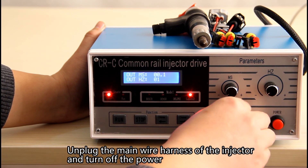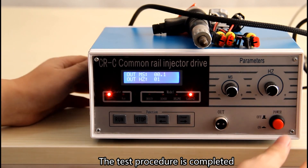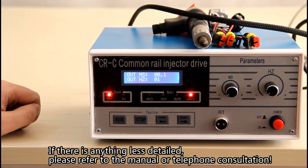Unplug the main wire harness of the injector and turn off the power. The test procedure is completed. If there is anything less detailed, please refer to the manual or contact us by telephone.